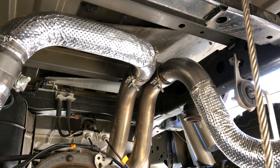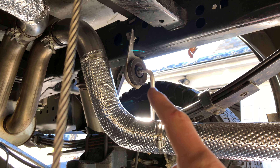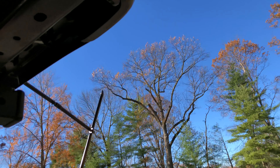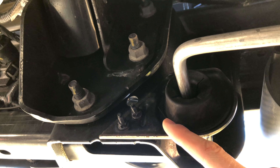I also recommend putting a little WD-40 on the rubber mount so you'll be able to slide it out easier, because those can get hooked. As the instructions say for any kit you get, it will be impossible to install without removing these brackets.